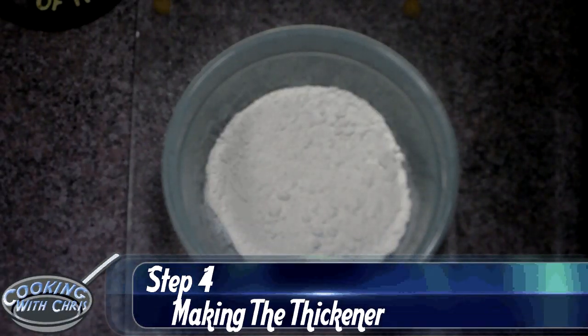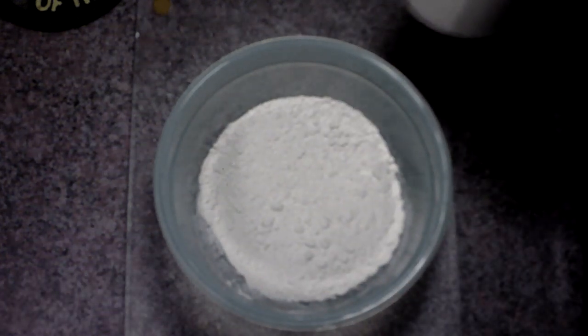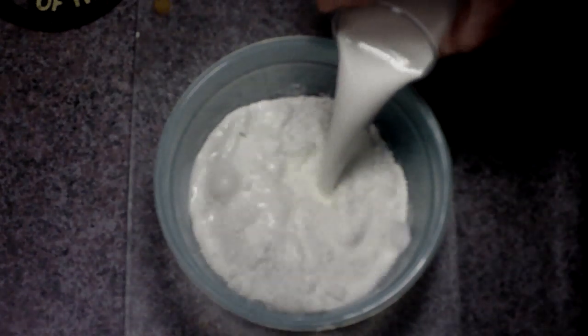What we are going to do now is we are going to make a thickening agent for the soup. We are going to take half a cup of flour and two cups of half and half and we are going to mix them together.